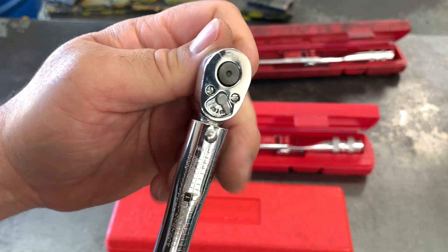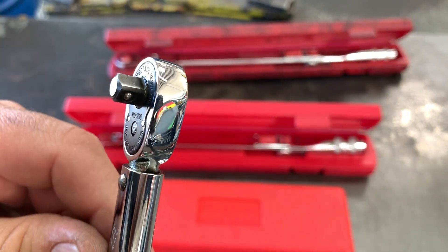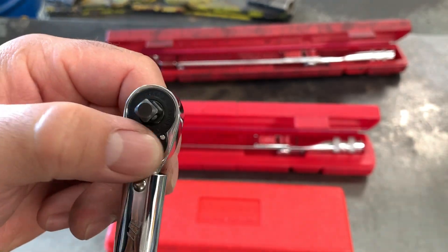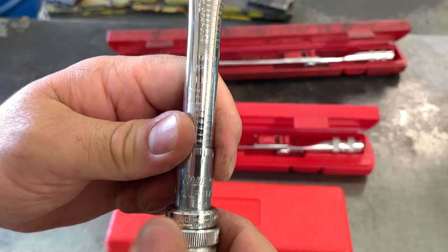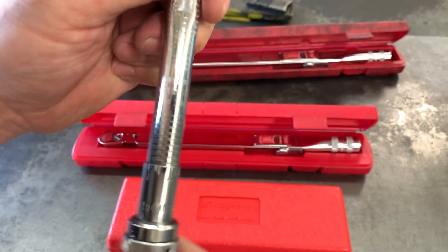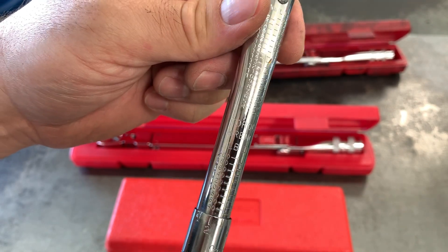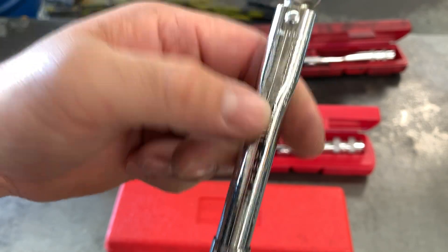Going back to this one — this is also reversible, but there's no flex and you can see it's a lot newer design on the head. It's got the screws on this side and the cap on this side to cover everything. Just a click style, and this is just lock, then you twist up to whatever newton meters or inch pounds you want. It's got a reference gauge on the top.